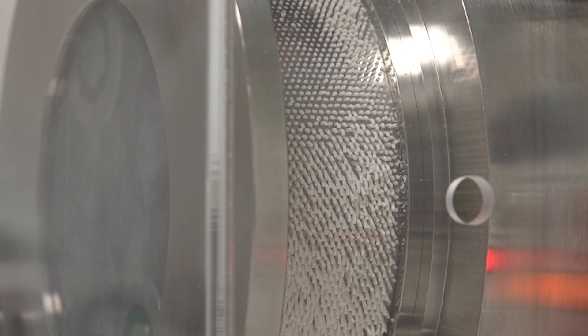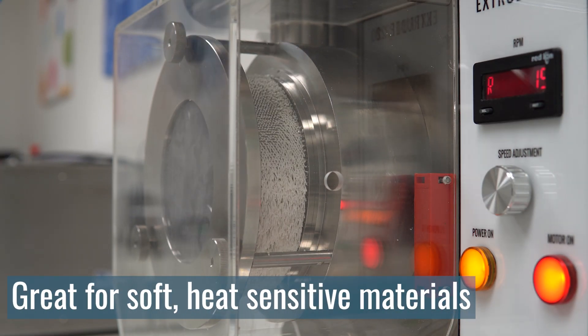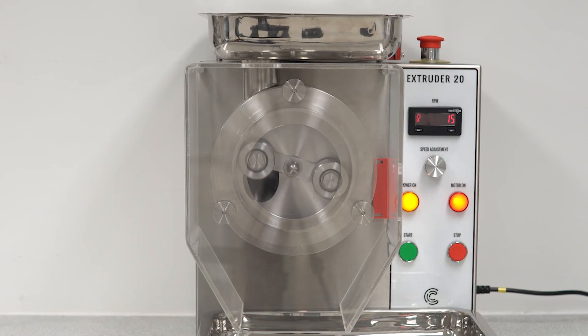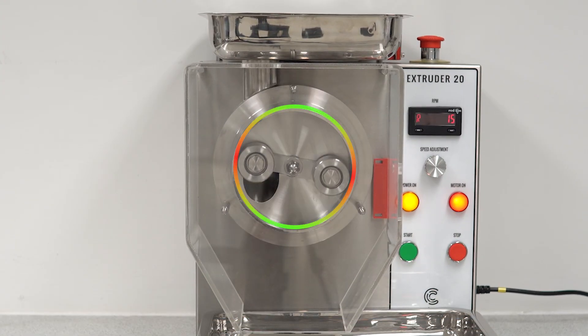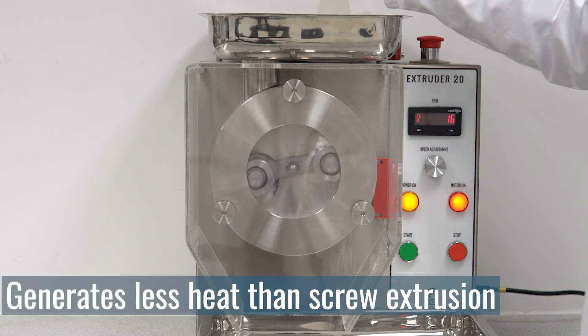With a large extrusion surface area, screen extruders are particularly suited to softer or more heat-sensitive materials. The rollers only exert intermittent pressure on the material, resulting in very little friction being generated on your formulation. This is a gentler process that generates less heat than screw extrusion.